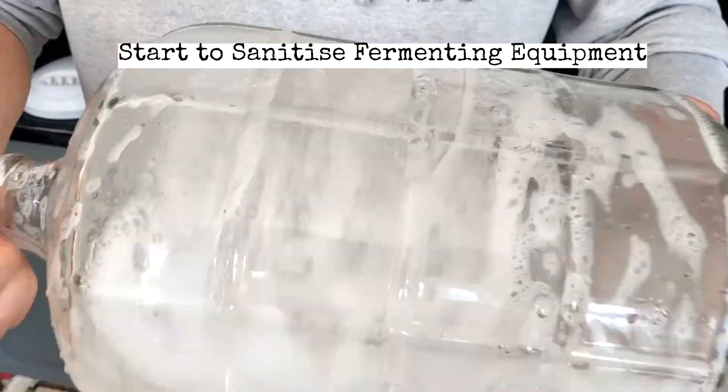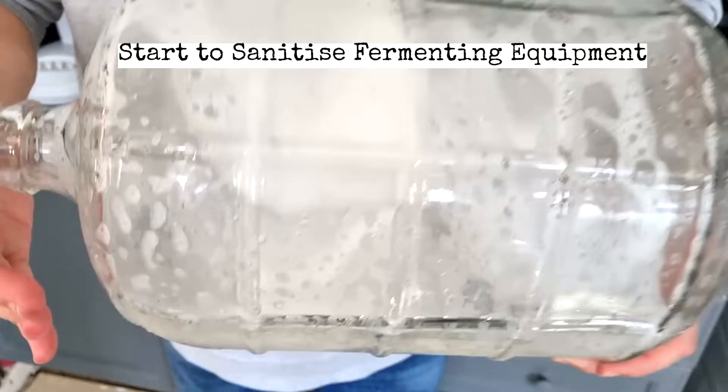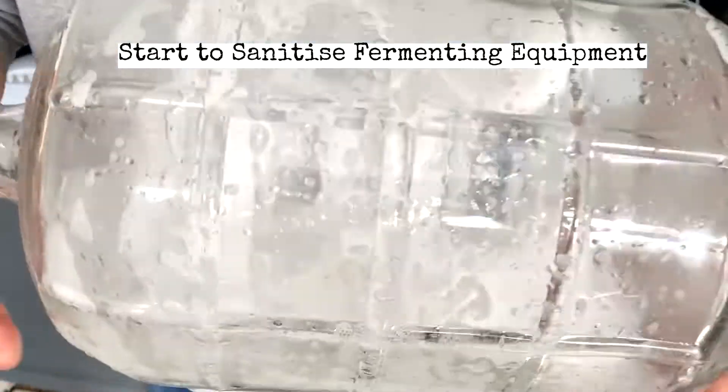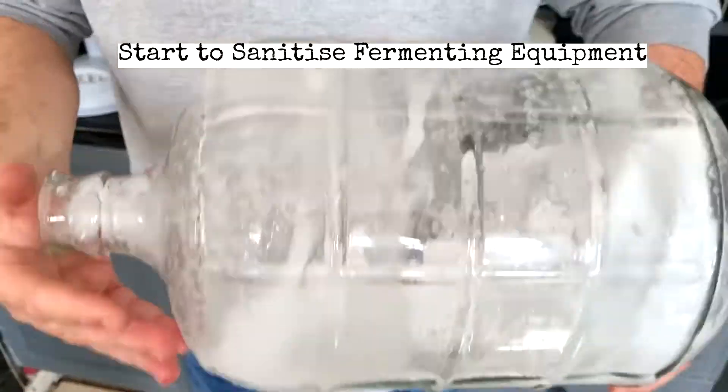Getting some sanitizer into this 11-litre demijohn or carboy, then start shaking it around. I do this for the next couple of hours while everything else is going on in the background — just grab it and shake it to make sure it's properly sanitised.